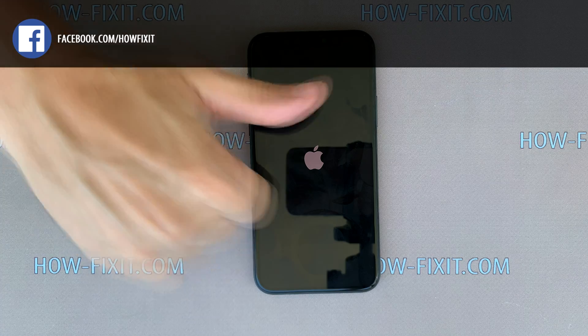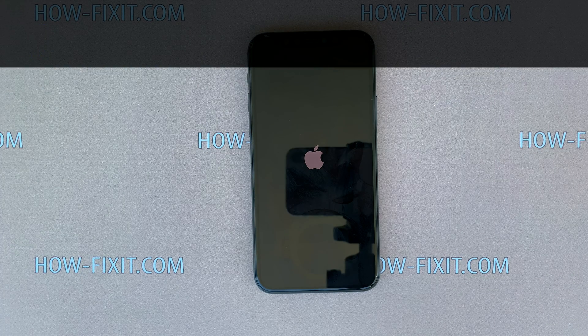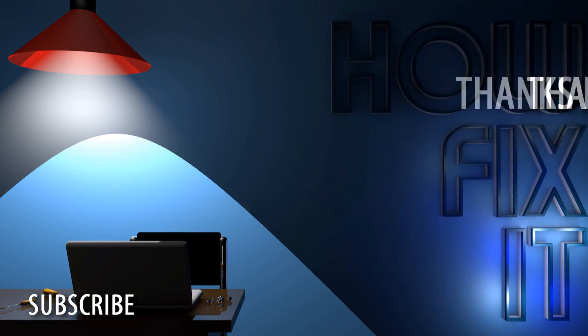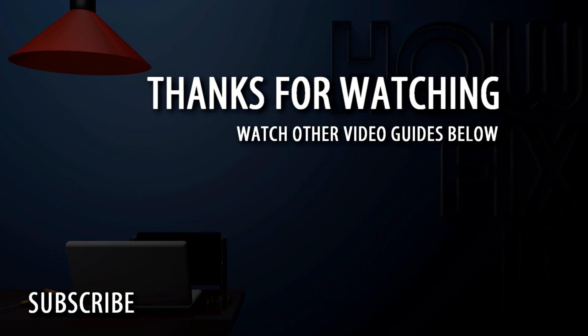I hope this video was useful and I helped you restore your iPhone 11 Pro. See you soon on HowFixit!